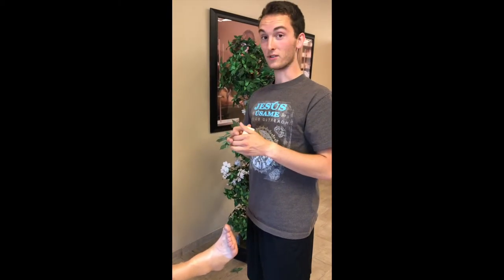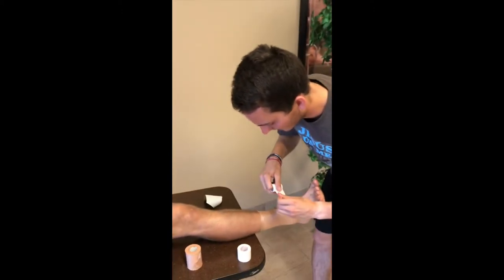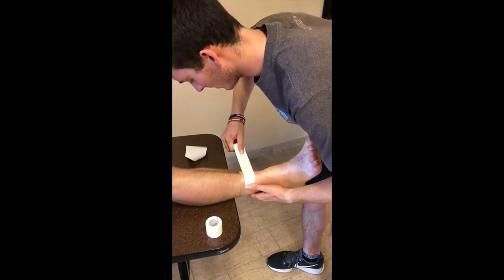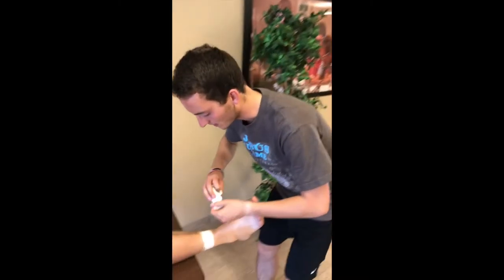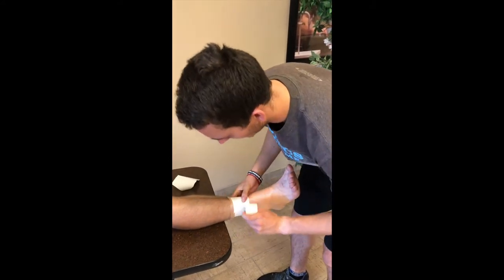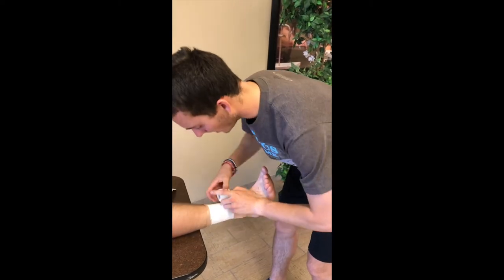You're going to start with three ankle wraps around the top. And again, just like the pre-wrap, you're going to work outside in. These ankle wraps can be used for a number of different reasons, but primarily if you have an athlete who just sprained their ankle, or maybe they have a chronically sprained ankle and they don't have a brace or forgot their brace at home — you can use this basic ankle wrap for those purposes.